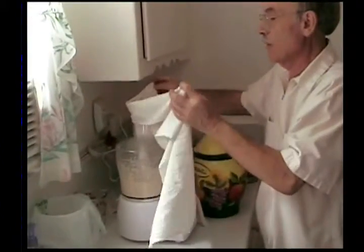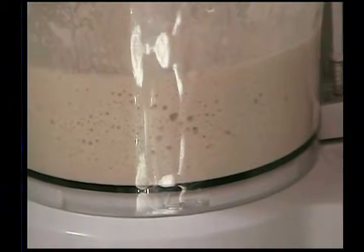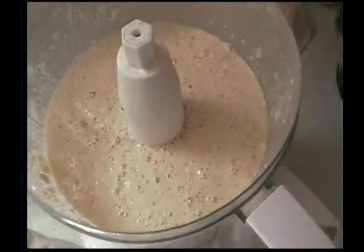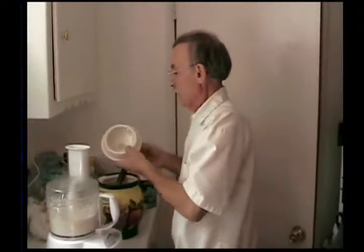15 minutes is up. Here comes the unveiling of the food processor. We're going to take the cloth off and you'll notice the foaminess and the bubbles inside. If you look inside, you'll see how foamy and bubbly it is. That shows that the yeast is alive and doing well. So now we have no problem and we can continue with the rest of our ingredients, which is the rest of the flour.